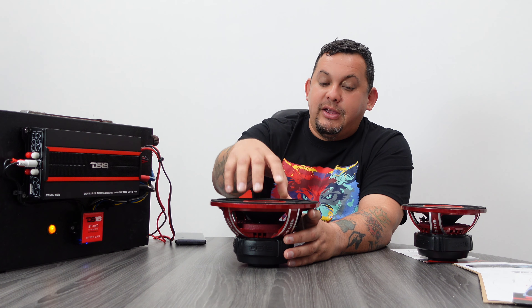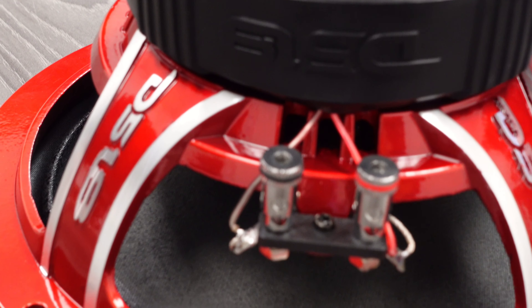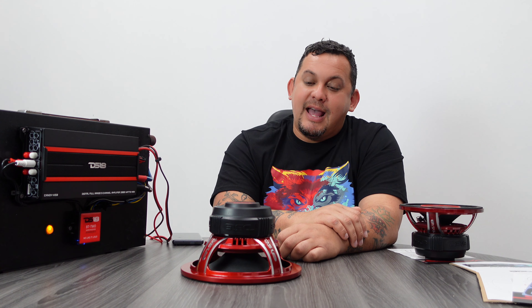Flip it around. You got the nice DS18 basket, nice butt connectors, and the DS18 stamped on the back.